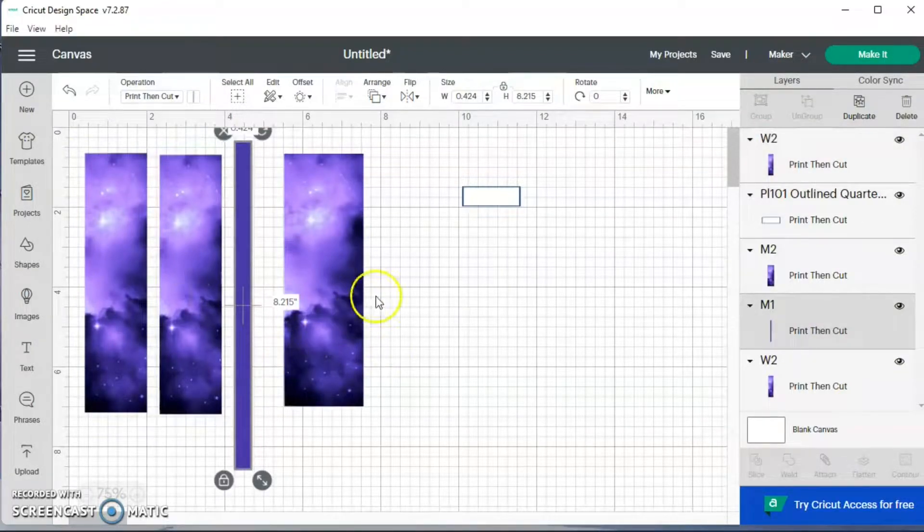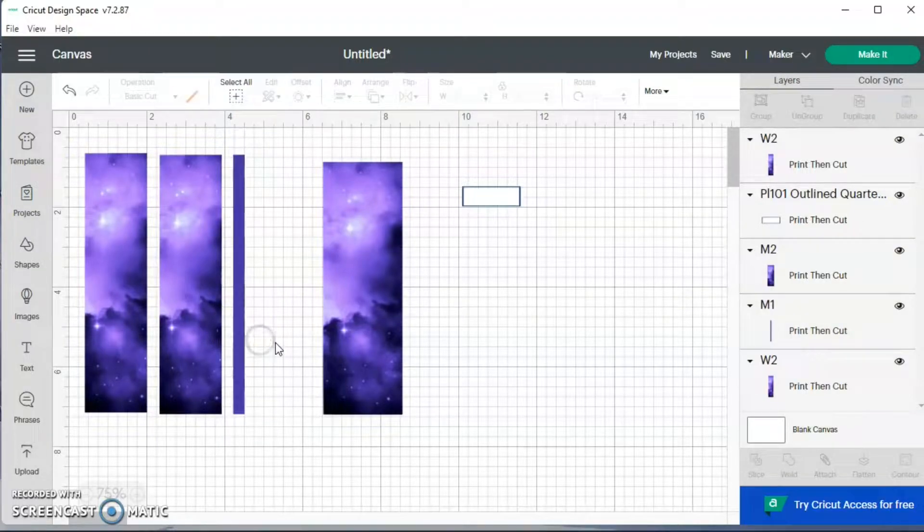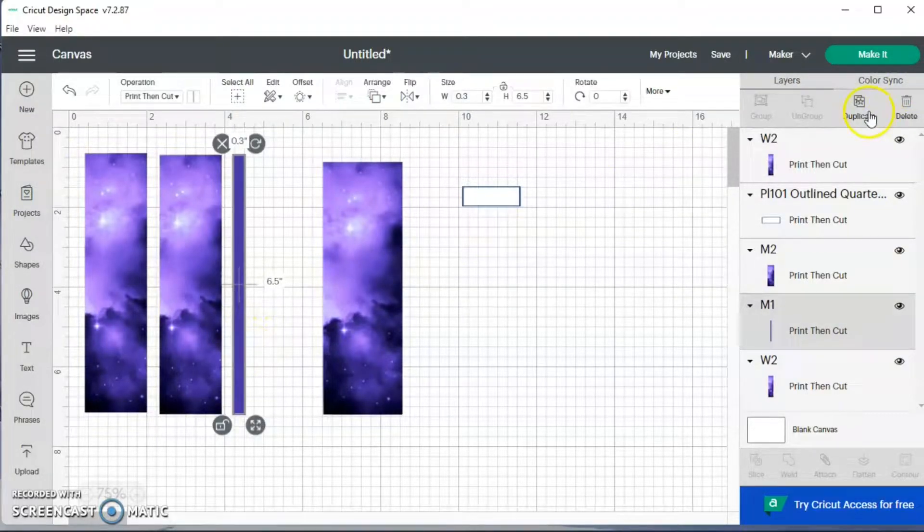For this thin washi, I'm going to make the width 0.4 — I tried 0.25 but that was too small. The height will be six and a half. I may bring the width down to 0.3 because I don't want it to be a half an inch, so I'll try 0.3. I'm also going to duplicate that.